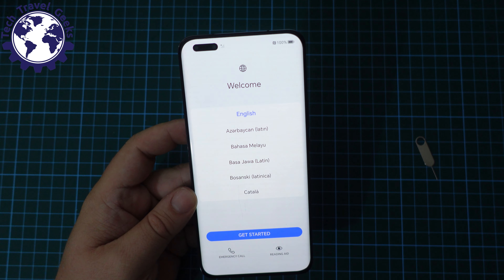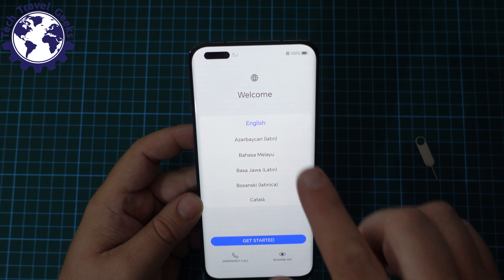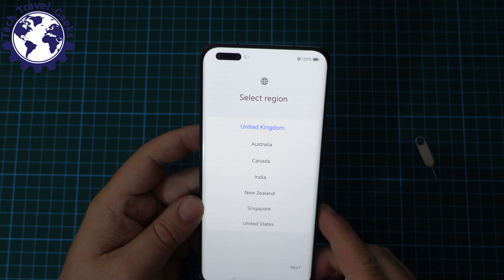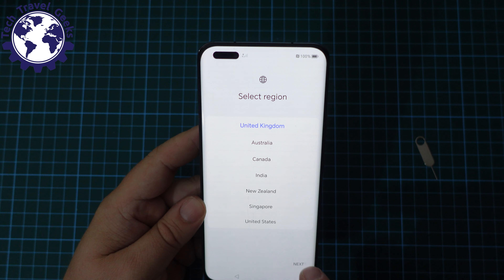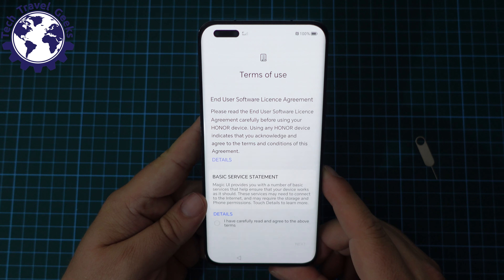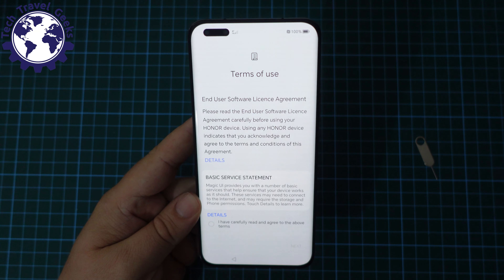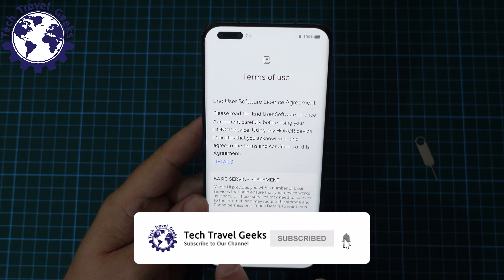Now we're being told to choose our language. Obviously I'm going to go with English. Let's get started. Of the locations, I'm going to select United Kingdom. Now for terms of service — we trust Honor, we've set up multiple devices with them, and we are happy with their statement about service.